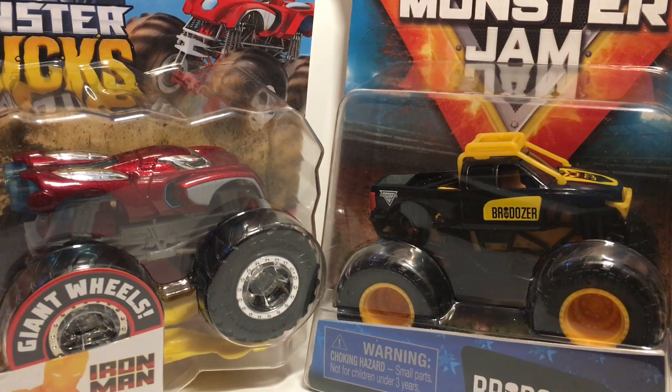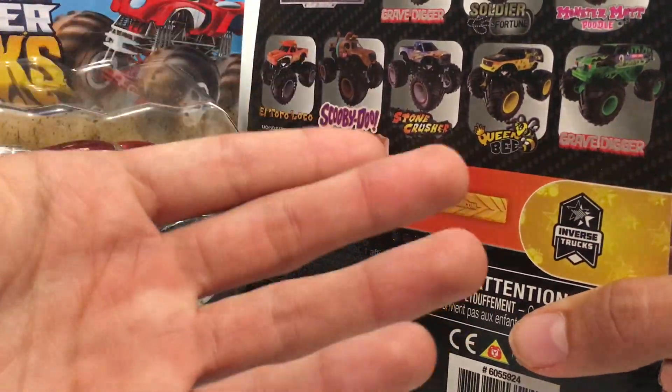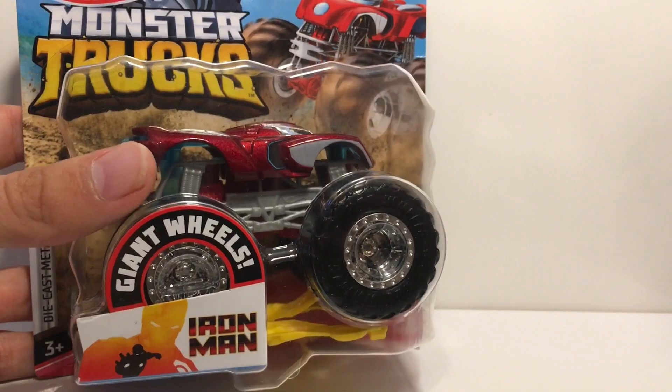I did get four new trucks. I got one Spin Master truck — this is the last truck I needed from Mix 10. I have Mix 10 completed, Mix 11 completed, and I only have one truck for Mix 12. And then here is the Target exclusive Iron Man.